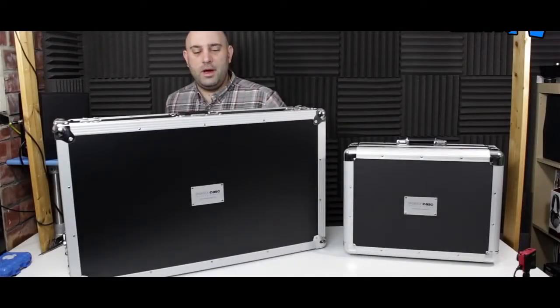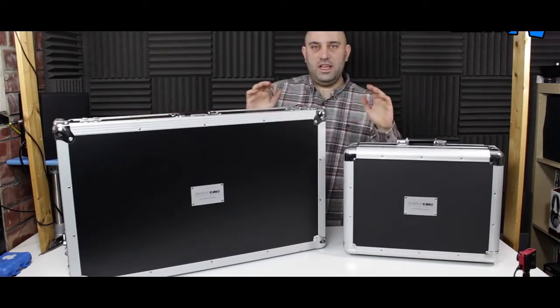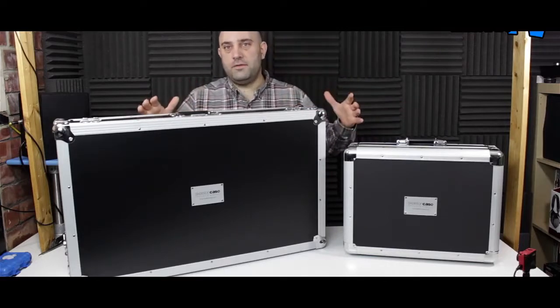Hi everyone, it's Mojax and I'm back in the lab today looking at some flight cases. I've got a couple here from the Skeleton Case range to look at. These come in two flavors basically — they've got various different sizes.